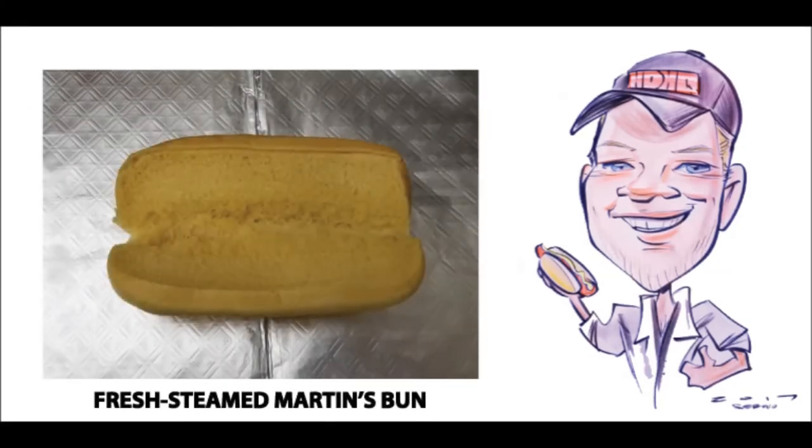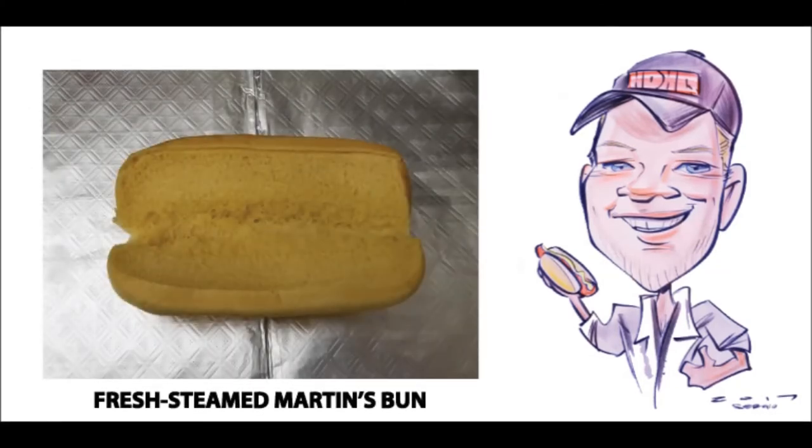As always, we start off with a soft and warm, freshly steamed Martin's Potato Bun. And I assure you that when it comes to buns — and I've tried them all — for the perfect balance of taste and ingredient holding capacity, I've yet to find a better hot dog bun than Martin's Potato Bun.